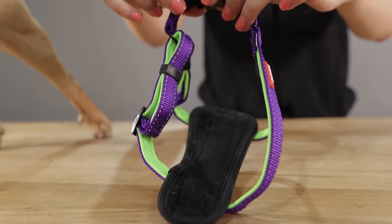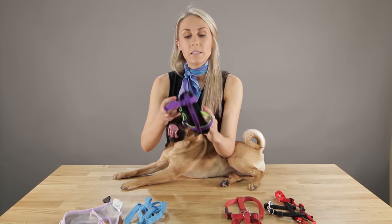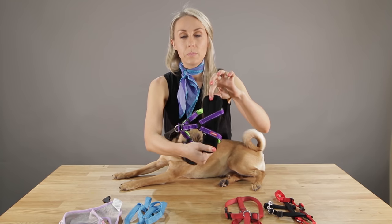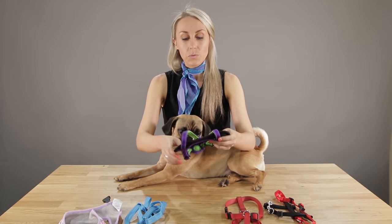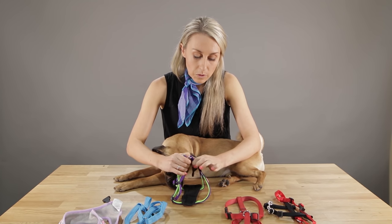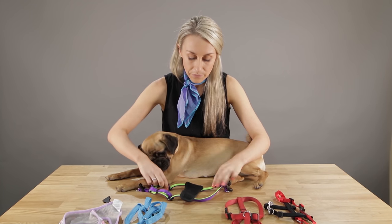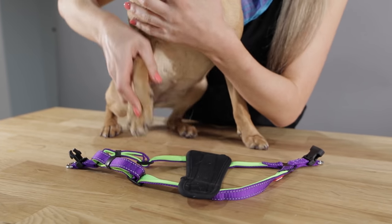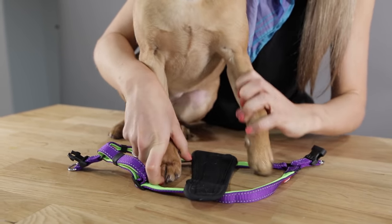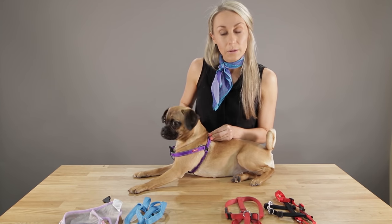The next one is the padded chest harness. Its design is similar to the step-in harness, except it has the padded chest plate. A trick here is that the wider part of the chest plate will always go at the back, so angle that accordingly. Just as with the previous one, unclip it and lay it down. You can see we've got these two leg holes again. Make sure the thicker part of the chest is facing at the back. Then step your dog's feet in, and do that one up at the back exactly like the other one, and you're done.